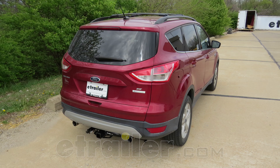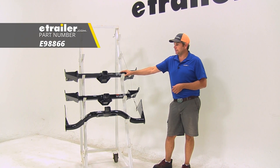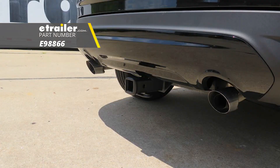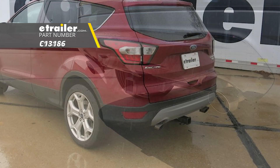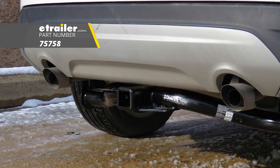Today we're going to be taking a look at the best trailer hitches available for the 2013 Ford Escape. Here from E-Trailer we have part number E98866. This is a class 3 hitch. From Kurt we have C13186, and then finally from Draw-Tite, part number 75758.